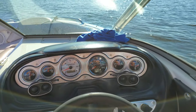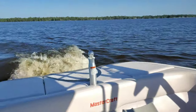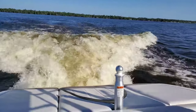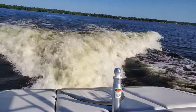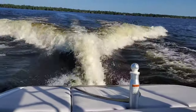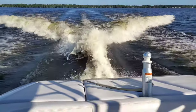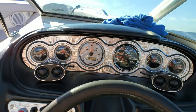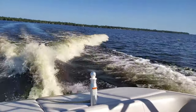Alright guys, this is the X10 with full ballast. I'm going to show what the wave looks like without the Wake Shaper. As you can see, it's a pretty crappy and messy wave — we're going about 10 to 11 miles an hour right now. That's a pretty unsurfable wave.